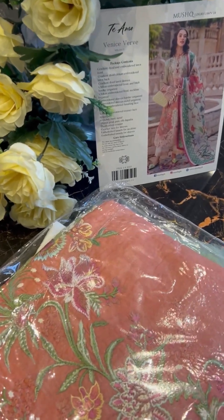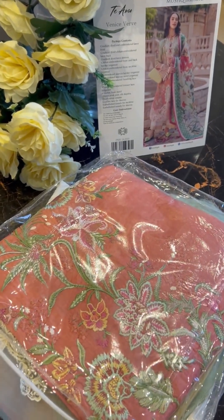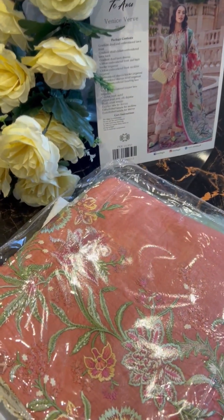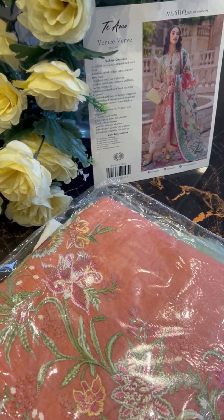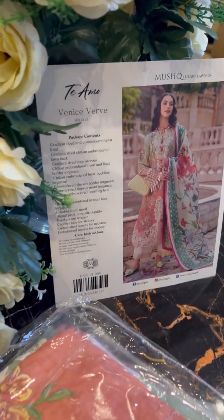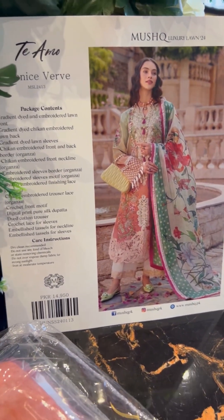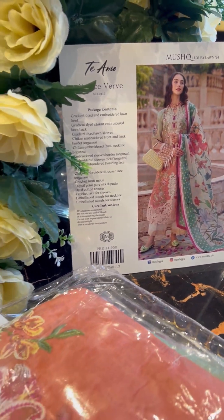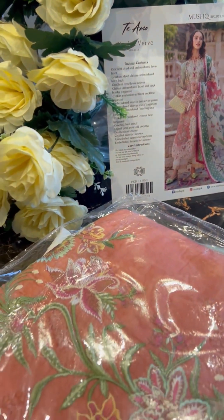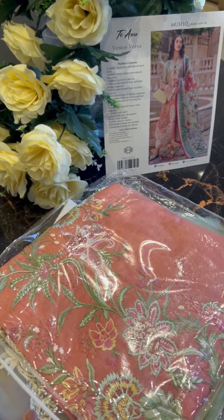Assalamu alaykum, today I am here for you with the most famed collection of Mosh ki luxury lawn of 2024. This collection ki excitement is of course trebled — the demand is so high that this box has been sitting with me for three days and I didn't have the courage to open it. I wanted to do justice for all of you so you can enjoy it just as much as I will. So today I am in the right form and we are going to unbox it for you.